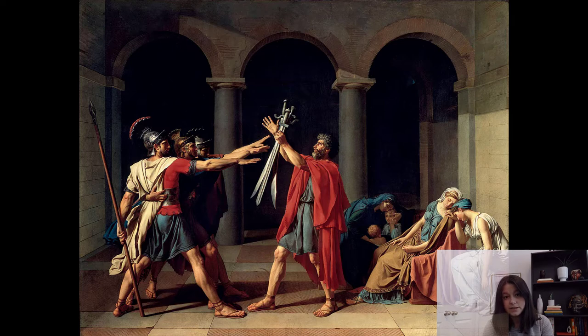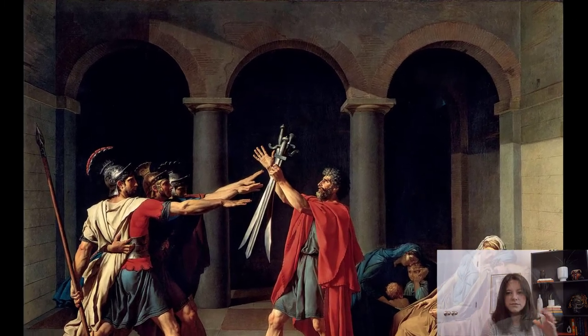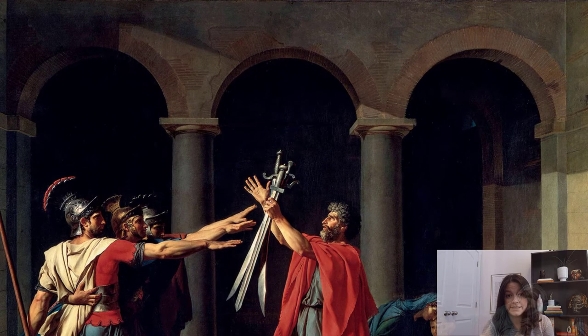Looking at the background first — it does not catch our eye at all. It's very simple and plain, but it's very important. It's really shallow, and yet there's a lot of depth. This is based on a very dramatic story and it almost feels like we're in a theatrical setting, as if the characters are on a stage. The architecture is very Roman in style — we've got arches, Doric columns that match Etruscan columns, barrel vaultings, and brick laying. These are all parts of Roman architecture, so we're set in a classical setting.